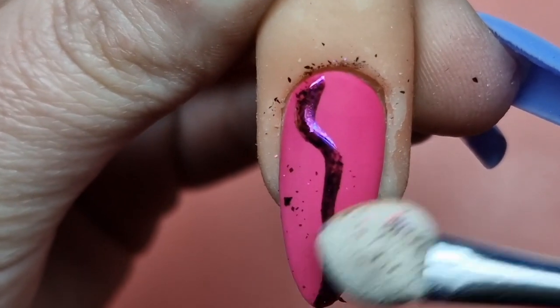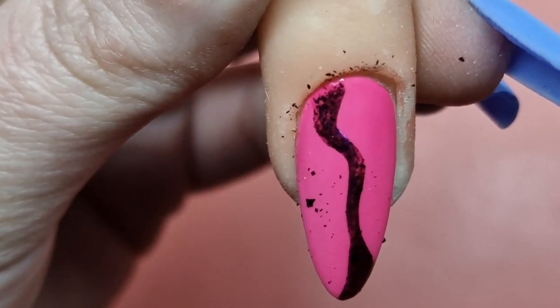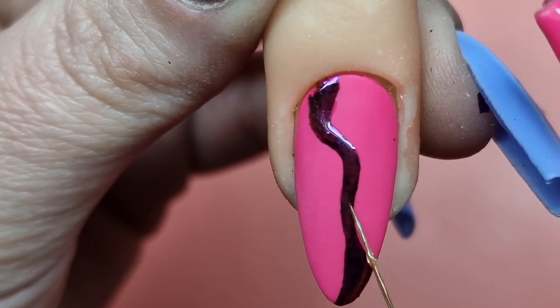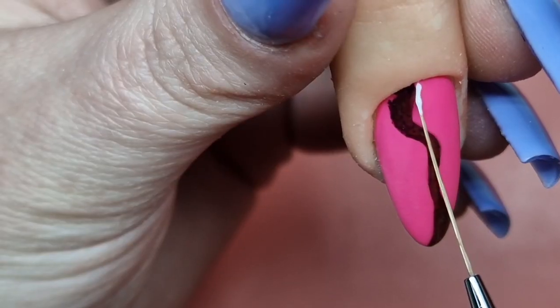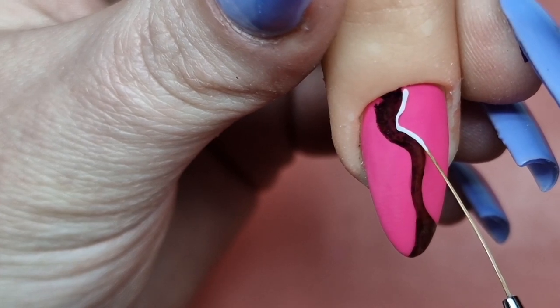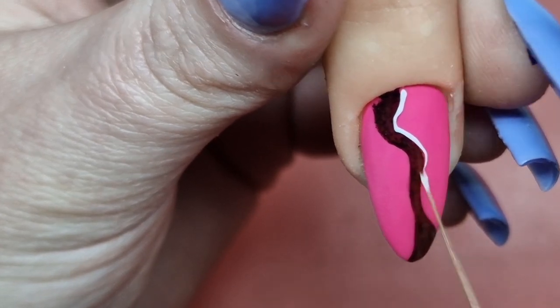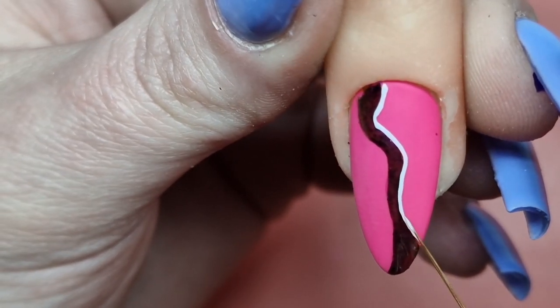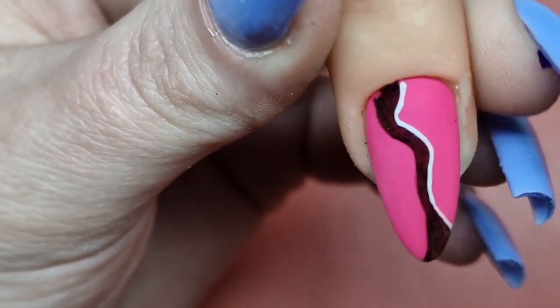I then came in with some non-wipe top coat and created a nice swirl on the nail, then came in with some chrome powder and rubbed that in. Coming in again with some more non-wipe top coat over the chrome, then curing it under the lamp so that the chrome doesn't rub off or wash away.